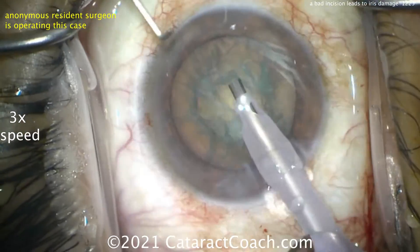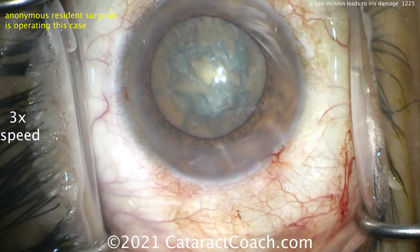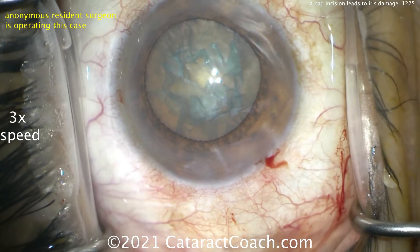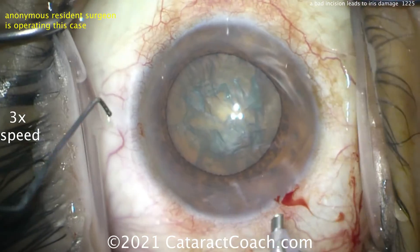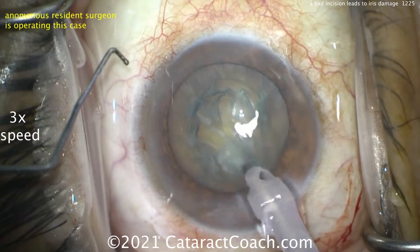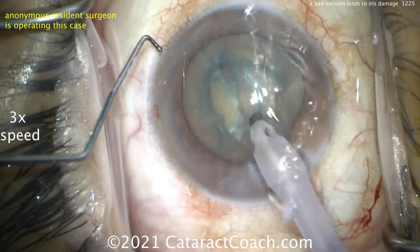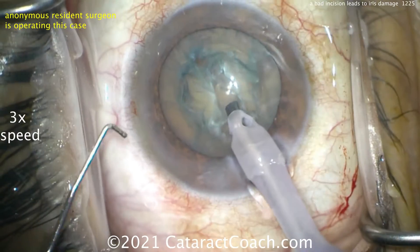Look at the main incision — how much extra fluid is leaking out? That's a tremendous amount of fluid leakage; you don't want that. Now look at it — when he came out of the eye with the keratome sawing to the right, it widened up so much. Look at the phaco tip as it goes in — lots of fluid leakage.